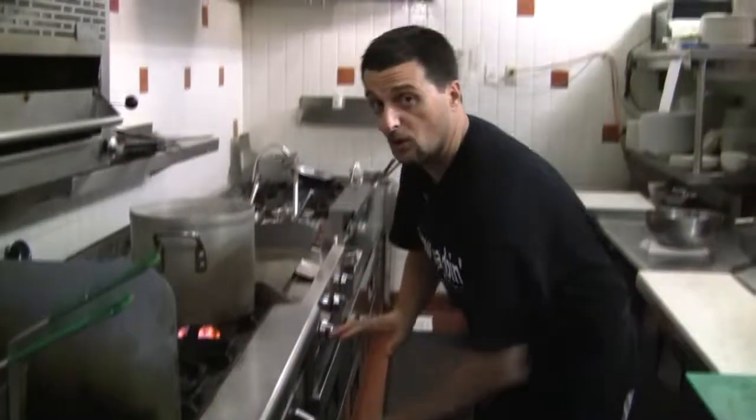Now keep an eye on it. You don't want it to overcook because the salmon needs to be moist inside. So you want to serve it at maybe about medium — not cook it well done. See you in a bit.